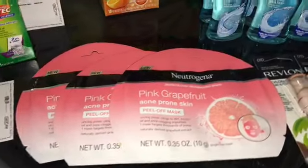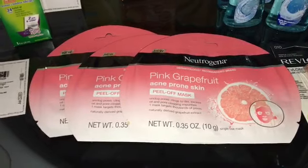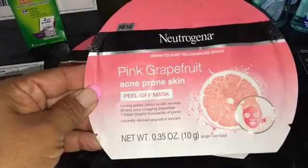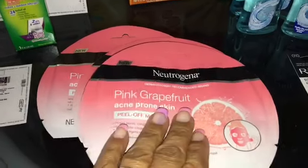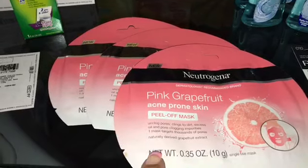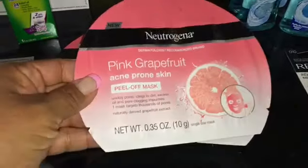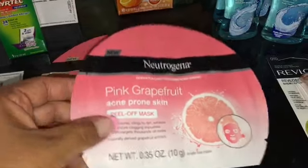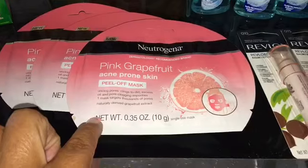The next rebate is very simple — you do not need any coupons whatsoever. All you have to do is pick up three of the Neutrogena peel-off masks. The price on these is $2.50 at Walmart. Pay the $2.50 out of pocket, submit your receipt for $2 back on each one, making the final price 50 cents each. I've never tried this Neutrogena peel-off mask but for 50 cents I think it's a pretty good deal. There is a limit of three per Ibotta account.